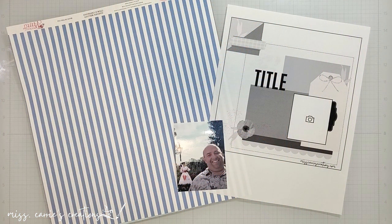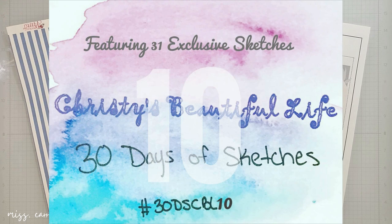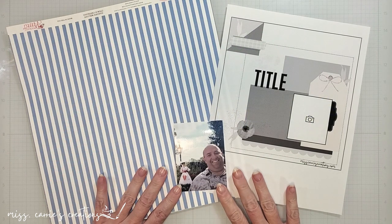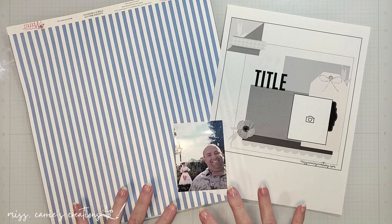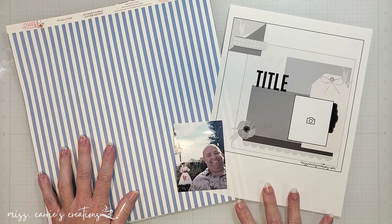Last September I created this sketch for Christie's Beautiful Life 30 Days of Sketches. There were a few hiccups with life and work that kept me from sharing my process video. That's the great thing about sketches — they can be used over and over any time of the year.